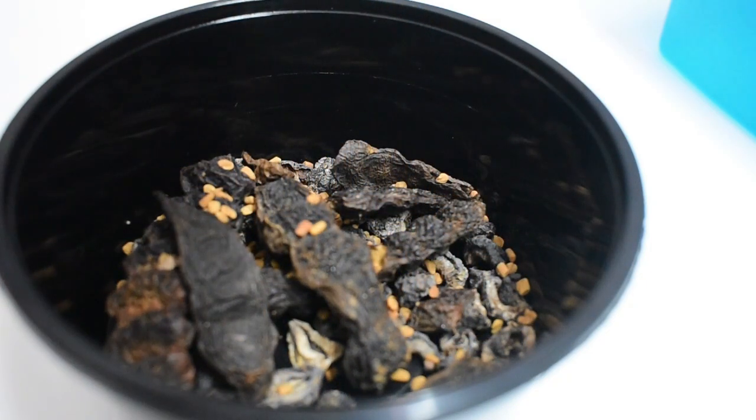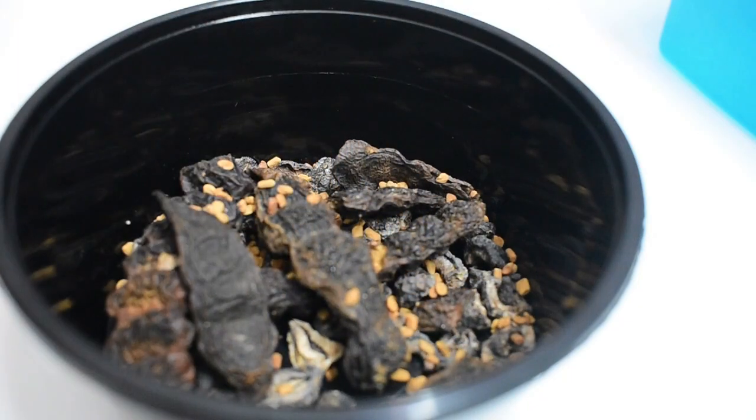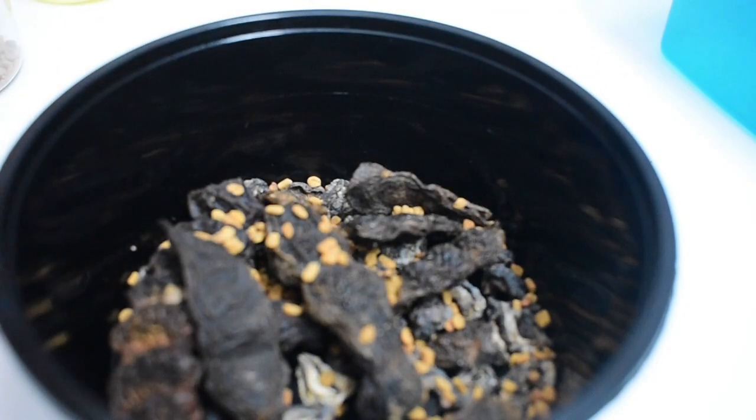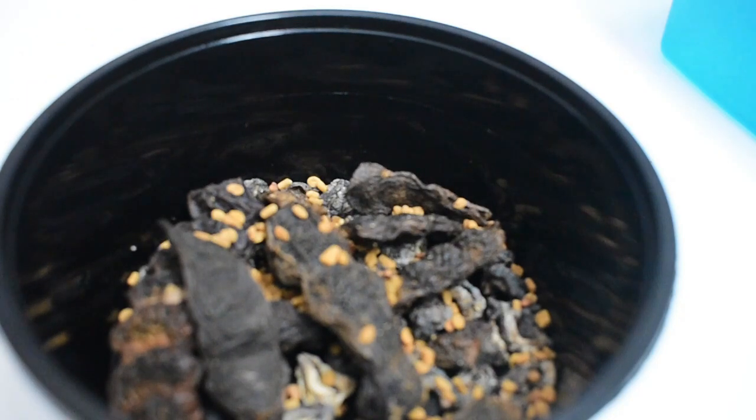The next ingredient is fenugreek seeds. It's a magical herb that can achieve a lot — preventing hair fall and premature graying. It has been a handy herb for Indians since ancient times.